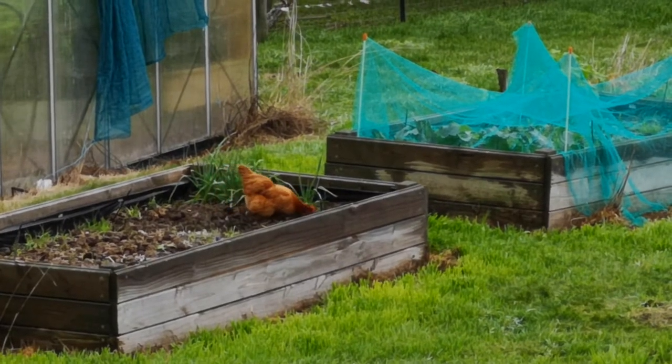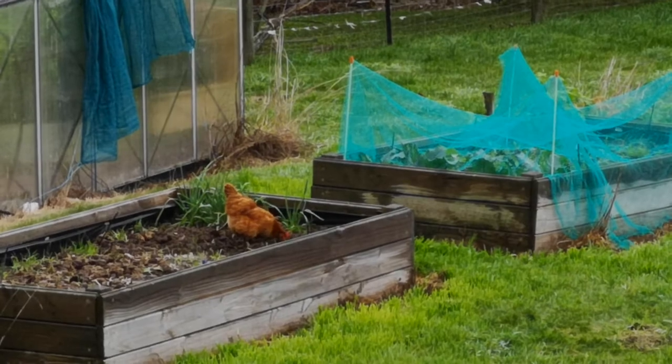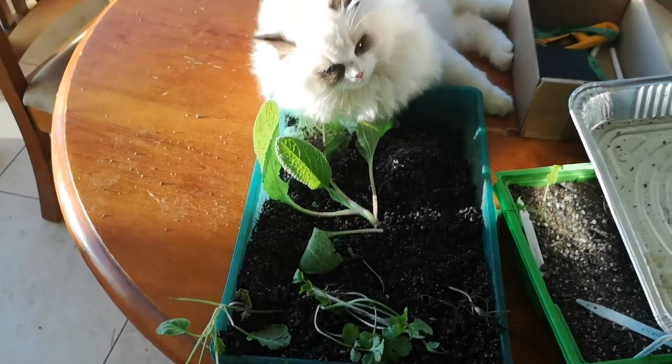It appears we have a problem which is going to require more netting. And here we have little Lewis who's been doing some gardening. Thank you, Lewis.